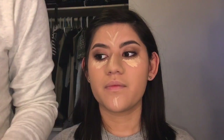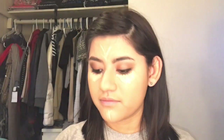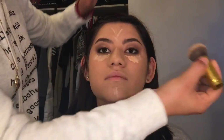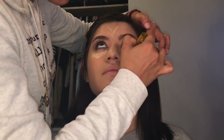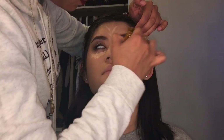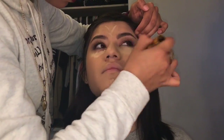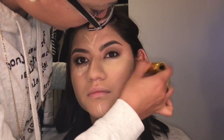It looks pretty light on camera and it is pretty light. I'll leave the description of all the items I used in the description bar below if you guys want to check them out. I'm just gonna blend it with this brush — it doesn't have a handle anymore, I got it from eBay, so you can tell why.